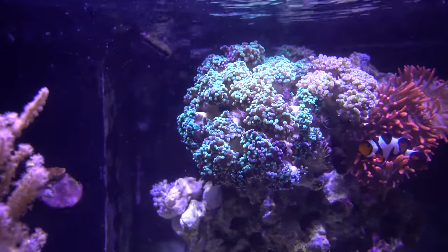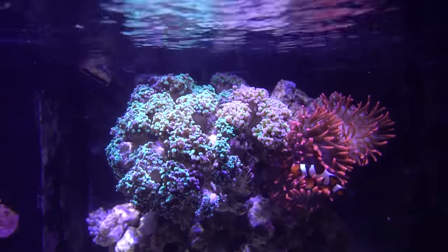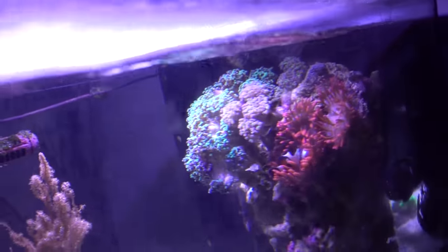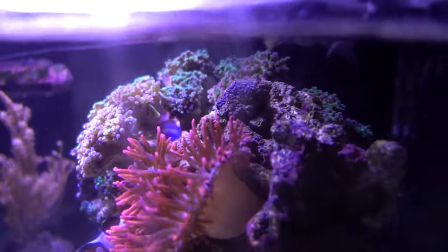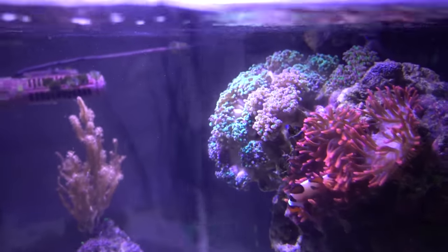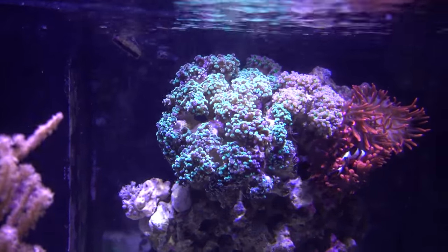The frog spawn structure is actually composed of two separate colonies. On the left hand side, the larger portion, that's the green tip. And to the right, between the anemone and the green tip frog spawn, is the purple tip frog spawn. The purple tip is sitting almost on top of the green tip in terms of skeleton placement. I think in this case the purple tip is fine - I do not need to frag it back.